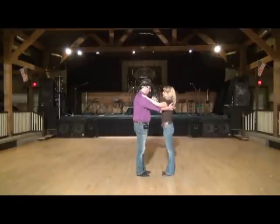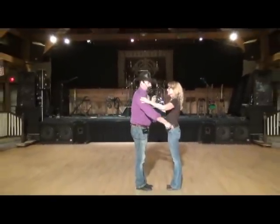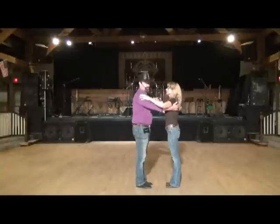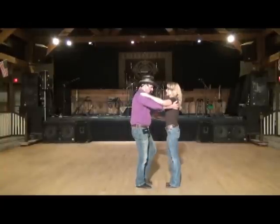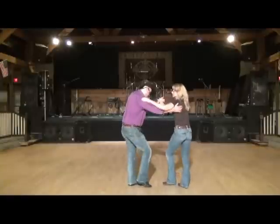We're leading with typical East Coast swing footwork. The gentleman's count one will be his left foot, and the lady's right foot will be count one. So she's starting with the right, he's starting with his left — triple, triple rock. Basic swing: one and two, three and four, rock, step.